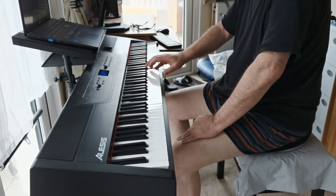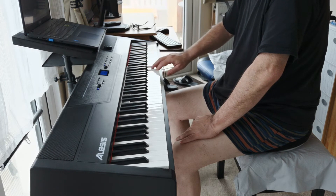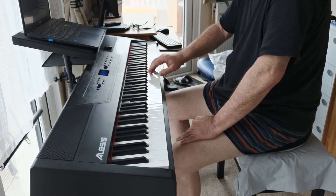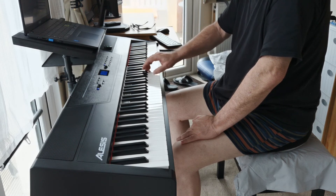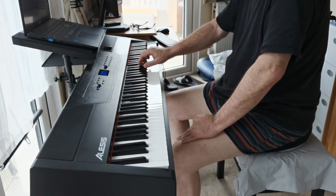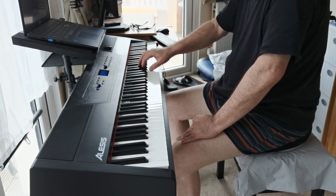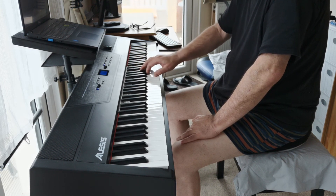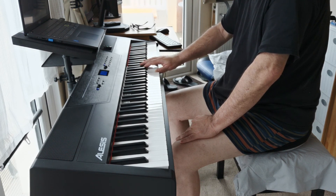I'm better at that now. [plays] Whoops. Yeah, well, it's coming together so I'm pretty pleased with that.